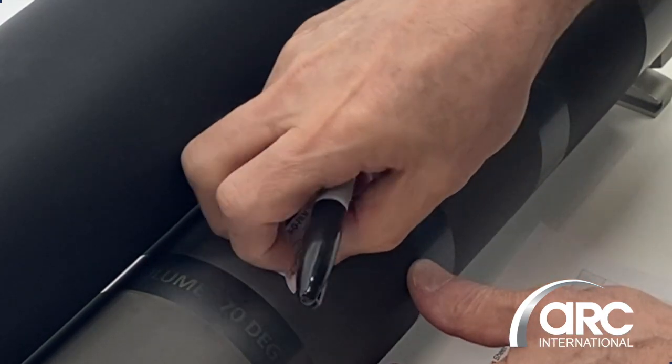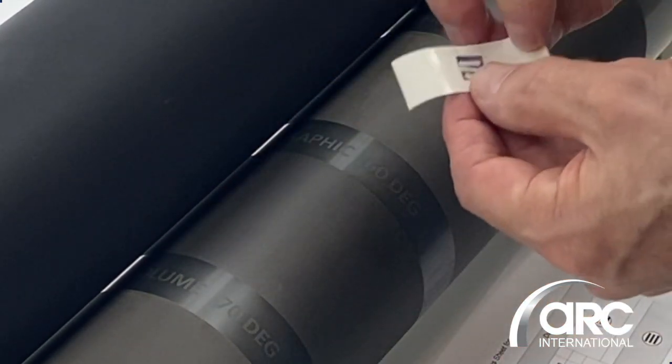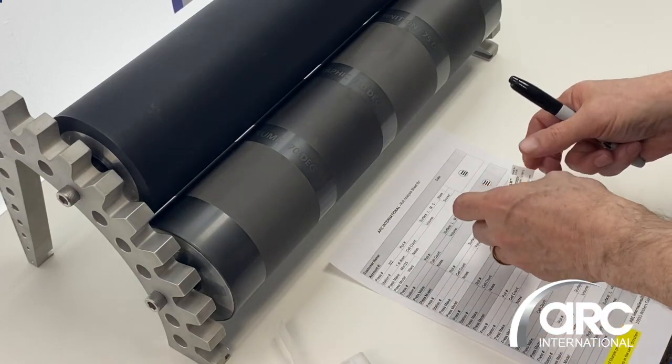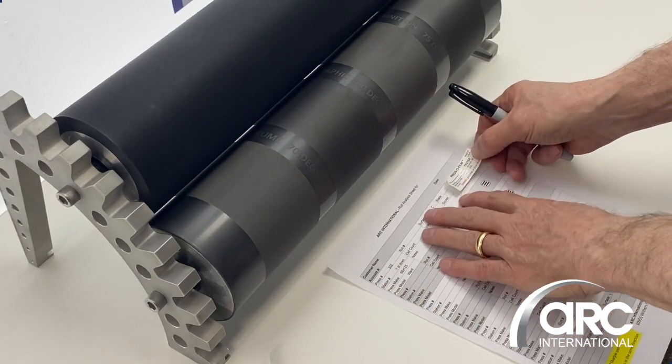When you remove it, that little area comes off from that end, and you can see the impressions actually in your foil. You will then adhere it to your analysis sheet.